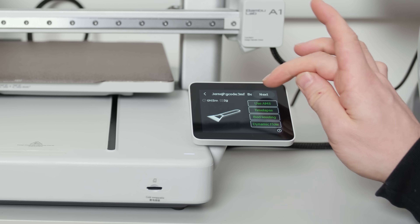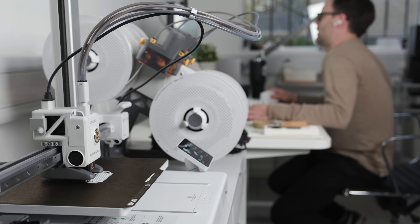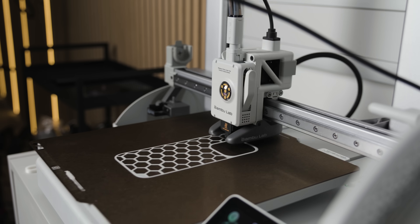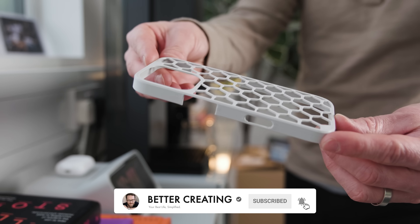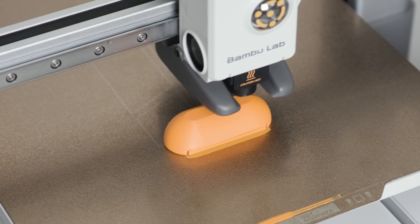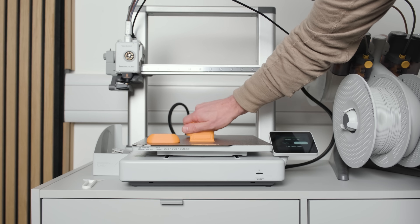That said, there's still a learning curve. You'll have some failed prints, a need to clean parts, and problem-solve errors on your printer. You'll likely spend hours designing something only to realise it's two millimetres too small. But when it works — which is most of the time with modern printers — it's genuinely satisfying in a way that few other hobbies are. If you want to get into 3D printing, you're probably someone who wants to tinker. If you've found yourself saying 'I wish I had something that could do more' more than a few times, or you enjoy the process of creating physical objects, 3D printing could well be your favourite new hobby.